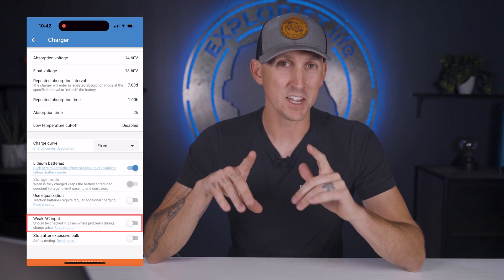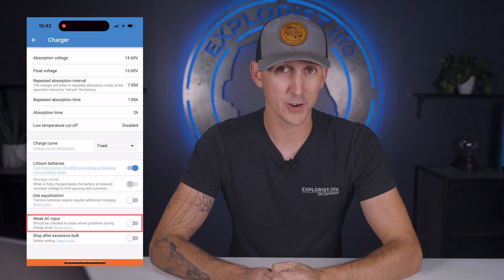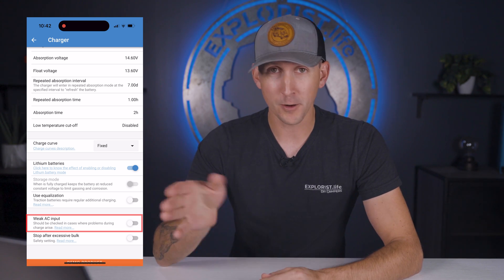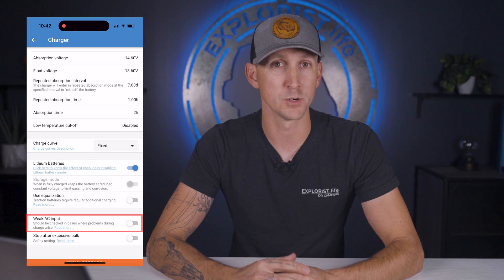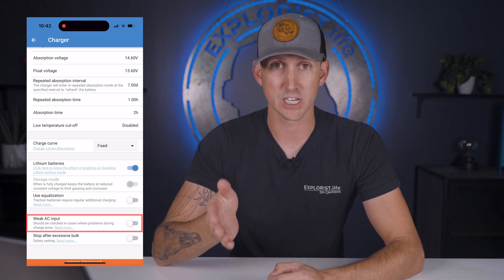Next is weak AC input, which in short makes the MultiPlus able to charge from a generator that's putting out a poor quality electrical current. My recommendation is to leave this off, because it's a bit of a last-ditch effort to allow the MultiPlus to charge from a poor quality generator and it can cause issues.